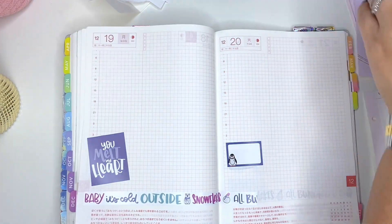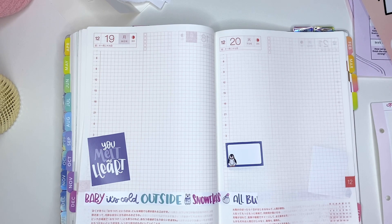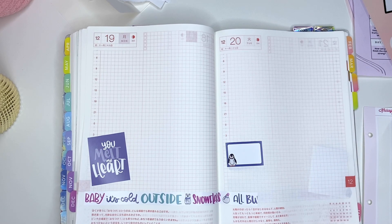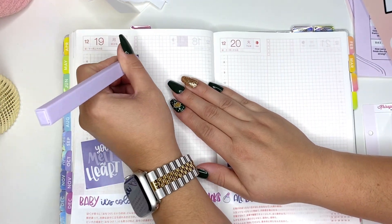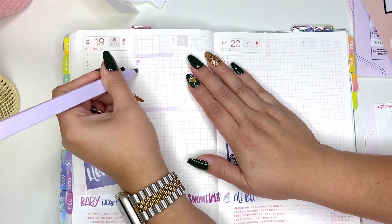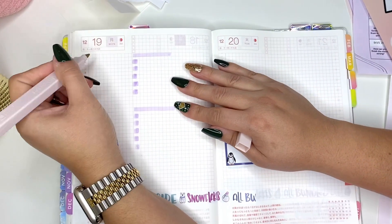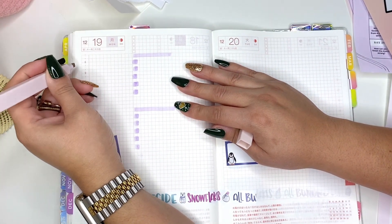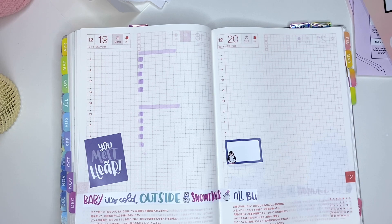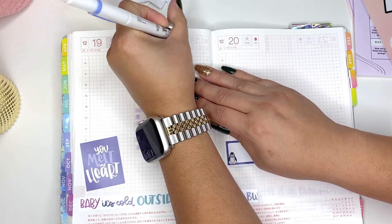If you haven't already, hit that subscribe button. I'll have a lot more set-up and plan-with-me videos coming, as well as unboxing videos. I'm excited to see what 2023 is going to bring. This is my to-do list — maybe my social media. I already have a social media planner but I don't always have it out in front of me, so you'll see duplicate stuff across different planners. It's more of a reminder because I will forget — life happens. I'm a full-time employee, a mom of two, a wife, and a dog mom.